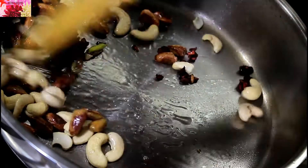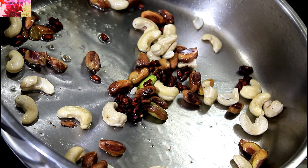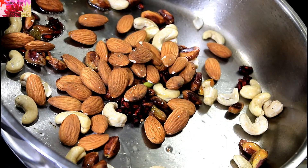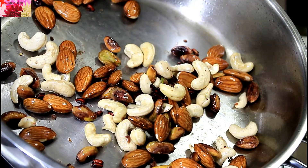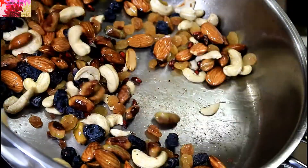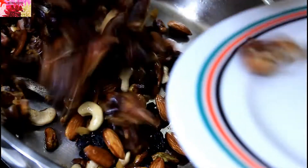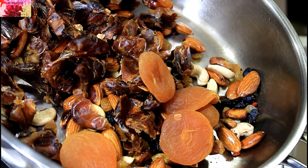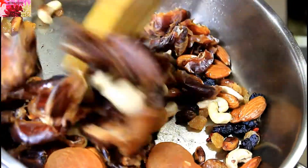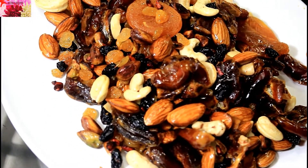Adding cashews, pistachios, anardana, raisins, dates, and apricots. Mix well and combine everything with the melted ghee. Do not overcook the dry fruits. Let's keep it aside.